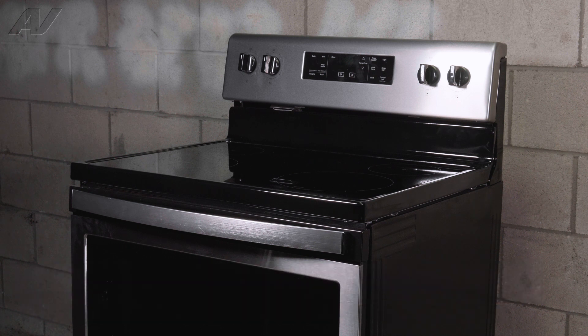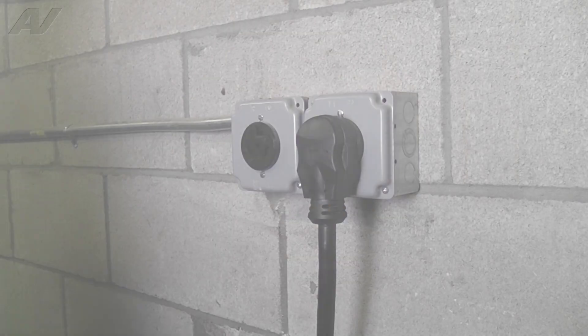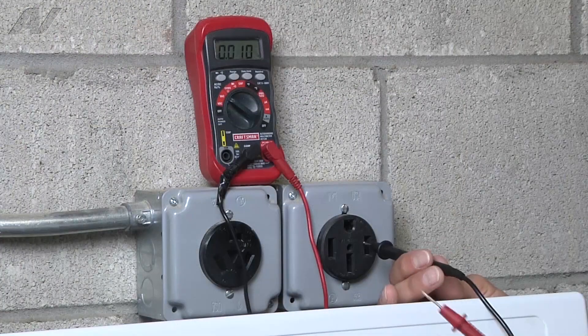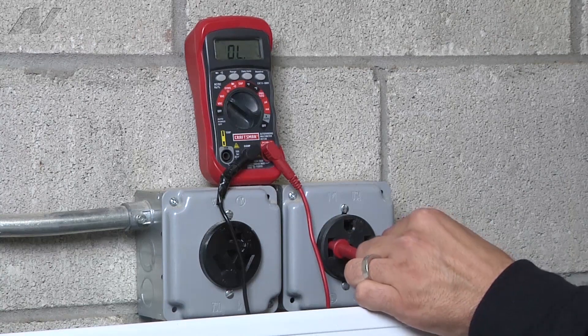To begin this repair, we must first access the rear and remove the back panels. Before beginning any repair, be sure to always disconnect the power to the appliance. It is also recommended to test the outlet for proper voltage.